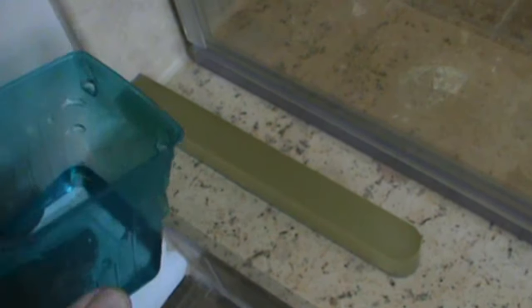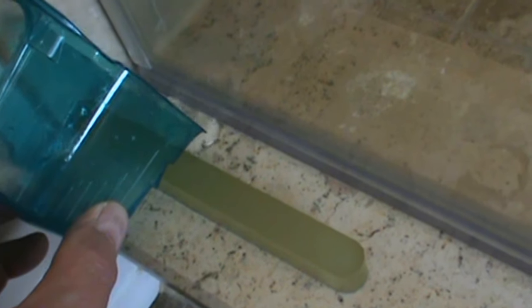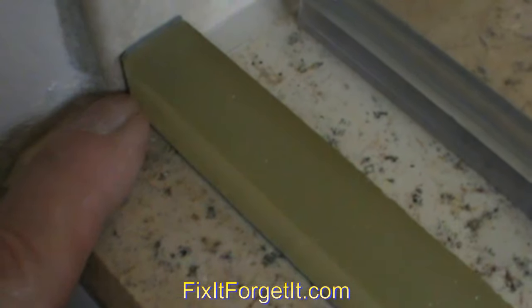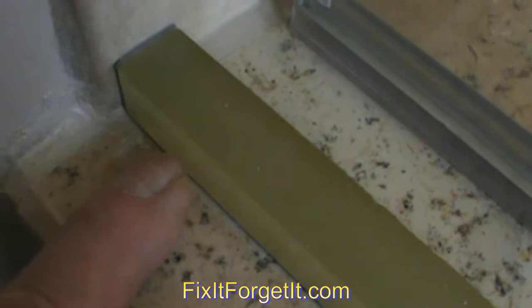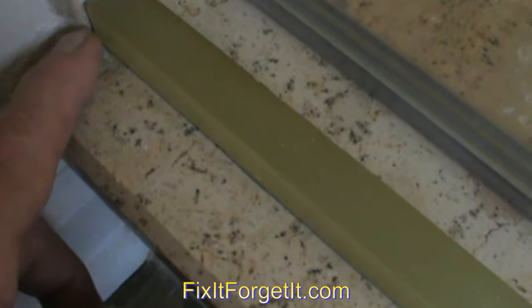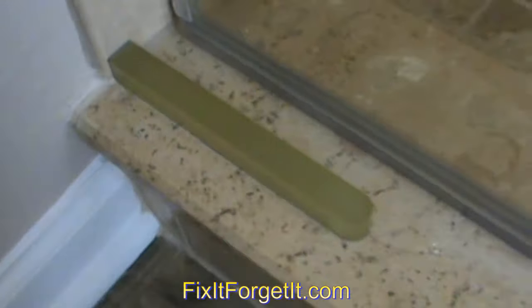I came in and lightly tapped this thing all up and down with a rubber mallet. Now for the moment of truth — let's water test it. I put too much water in there and it came up past the dam, but when we are showering it doesn't do that. As you can see, I have standing water here inside, and nothing out here — nice and dry all along here. So that works really well.